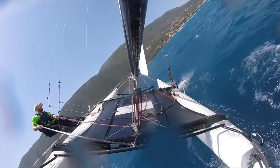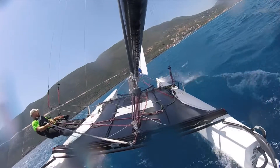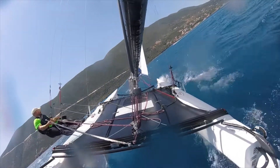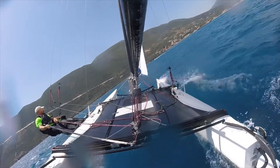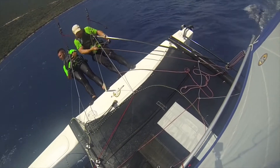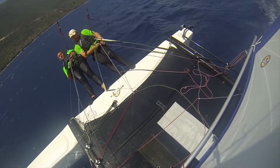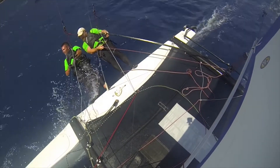Try to keep rudder movements to a minimum, just allowing the boat to head up slightly in the gusts. If the gust is so strong that to keep the boat under control you would have to head up so much that the boat slows down, that's the time when you also want to ease the mainsheet. Just an armful of mainsheet should suffice in that situation, before cranking it straight back in again to keep the mainsail flat.